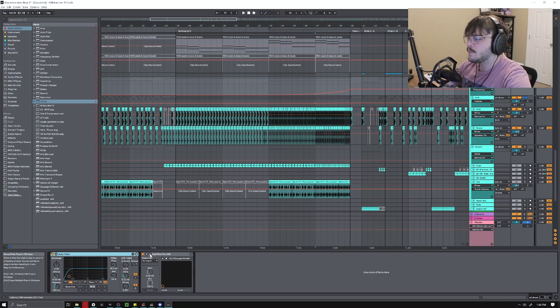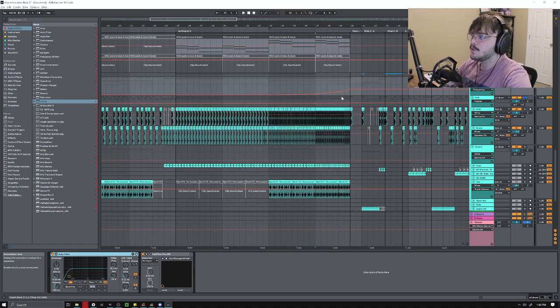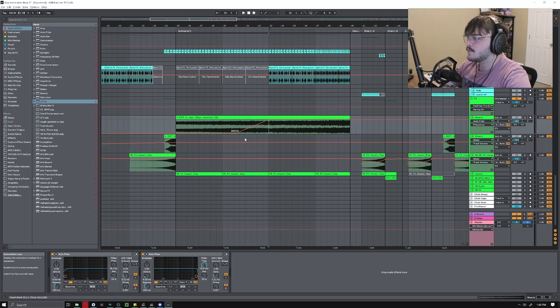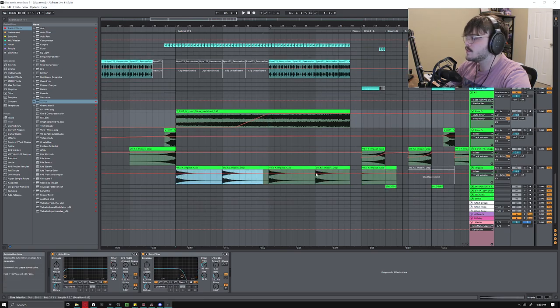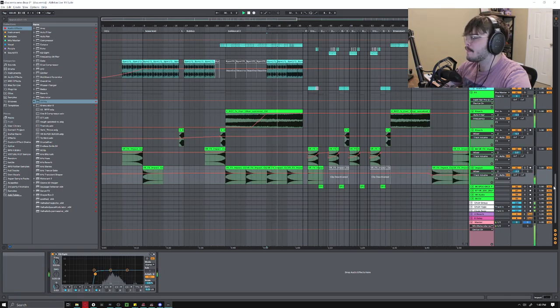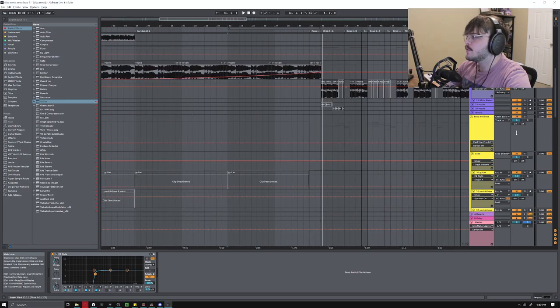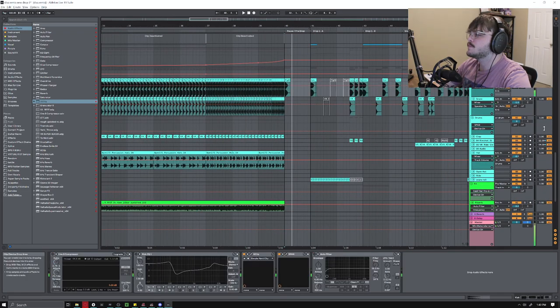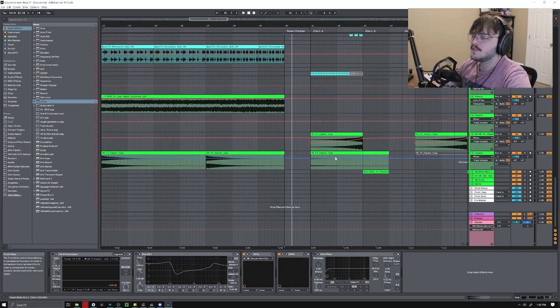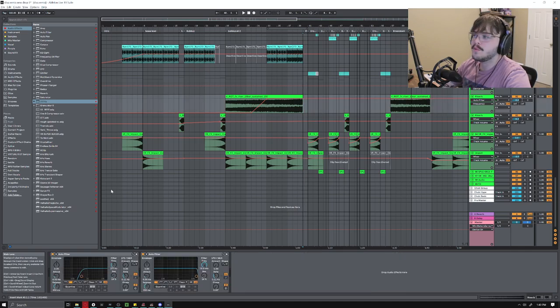I've also got an auto filter on here that's filtering out all the lows. On my drum bus I've just got a Pro MB — just some multiband compression — it helps my drums cut through the mix a little bit. As far as the effects go, I just have this Virtual Riot riser and these impacts bursting through throughout the entire buildup. Right at the end there I've got this vocal repeating itself and a little kick, just to let the listener know what to expect.